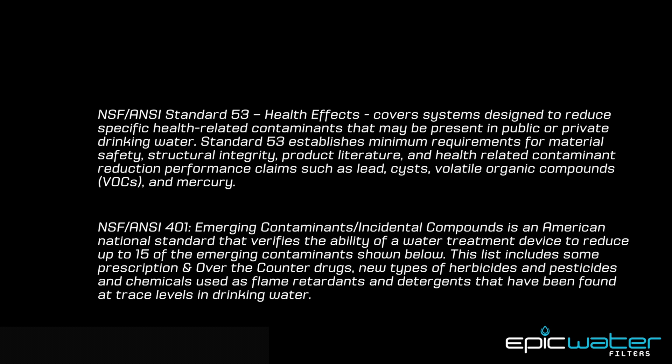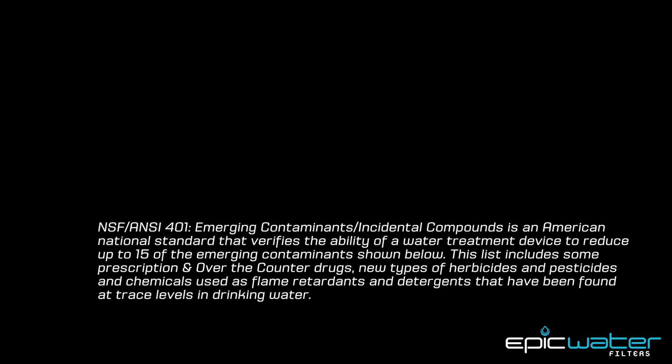NSF Standard 53, which covers health-related contaminants like lead, cysts, volatile organic compounds, and mercury, often present in tap water. And NSF 401, which covers trace pharmaceuticals and emerging contaminants — all stuff that you really don't want in your water.